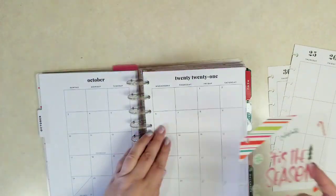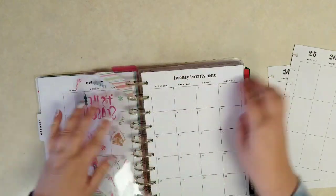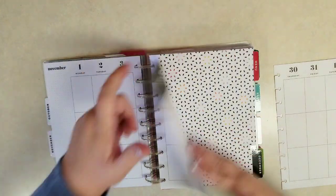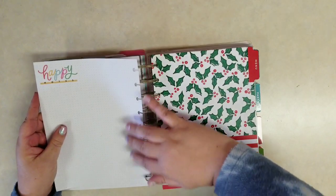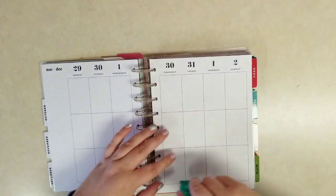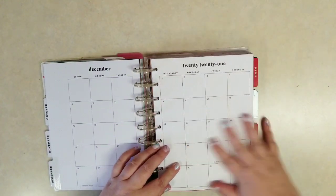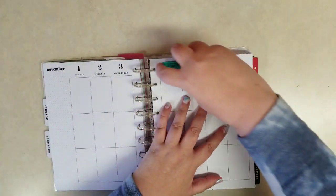Let me pop these dashboards in. I actually want that bookmark back here where we'll be at the beginning of October, and then the November end-of-November, beginning-of-December dashboard, and then the end-of-December note page. I don't want these partial weeks showing, so I'm just going to stick those together. You could use a glue stick — I'm just using some double-sided adhesive. We don't need a ton of it, just to hold that dashboard page on.